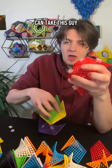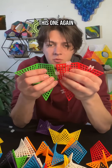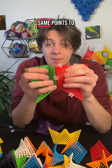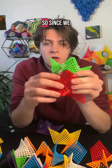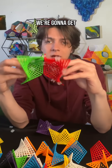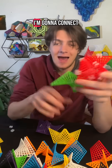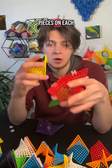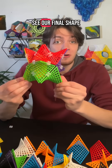Now I can take this green one and connect it to this one. Again, we're getting these same points to come together up at the top. Since we have these pieces oriented in the same direction, we're going to get this presentation of them. Now that this piece is connected, I'm going to connect the other two pieces on each of these points, and we're all assembled. We can see our final shape.